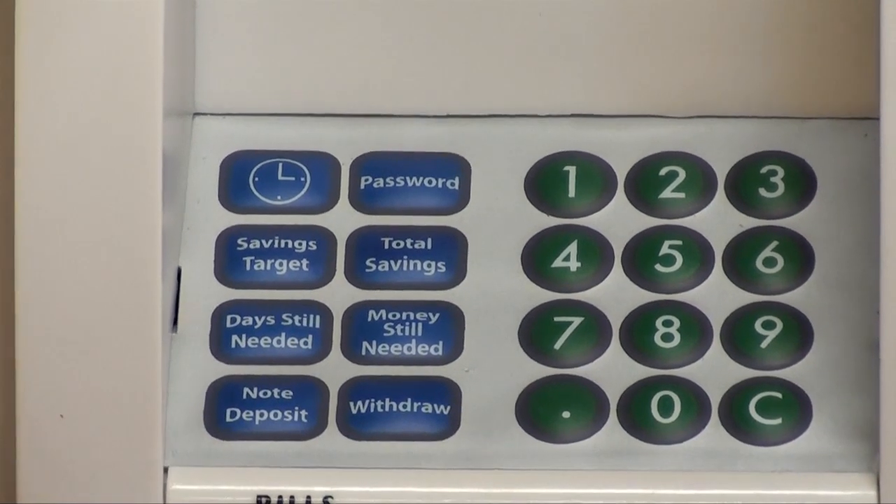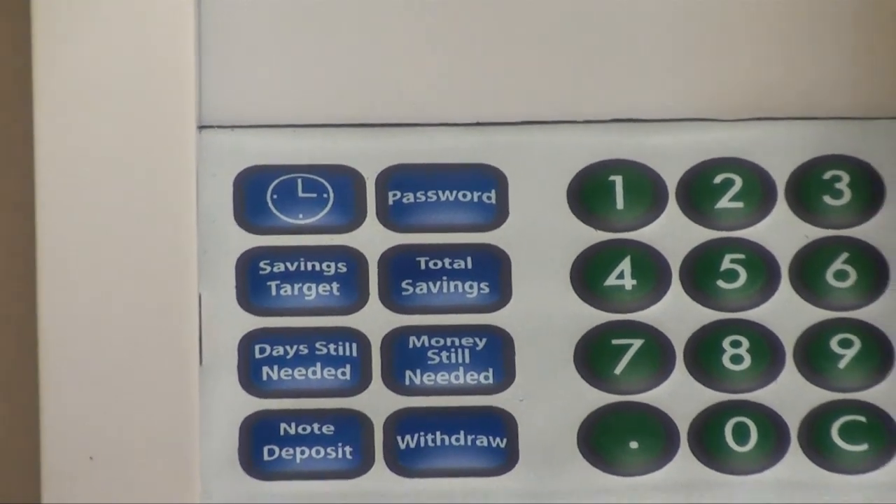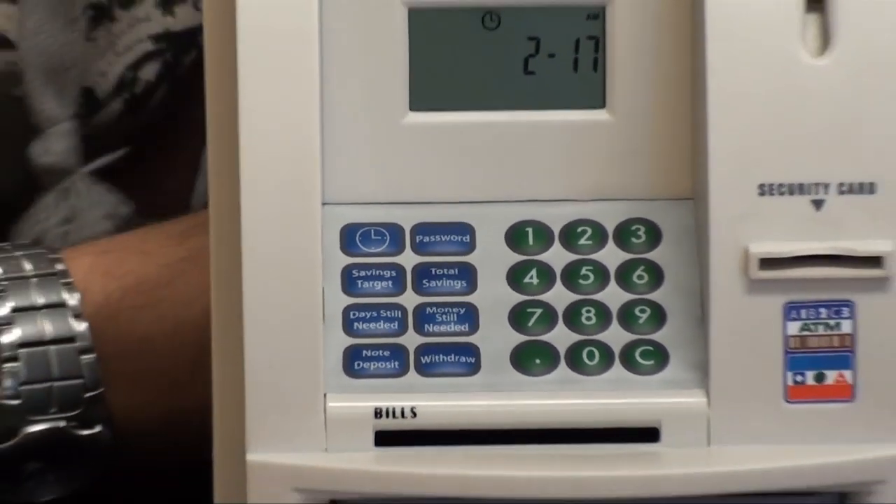Then we've got the note deposit button for when you're depositing money, and the withdrawal button for when you're taking money out.